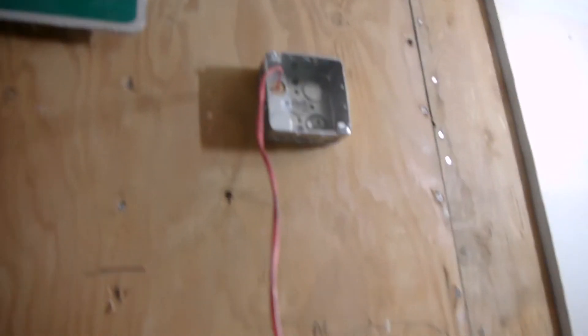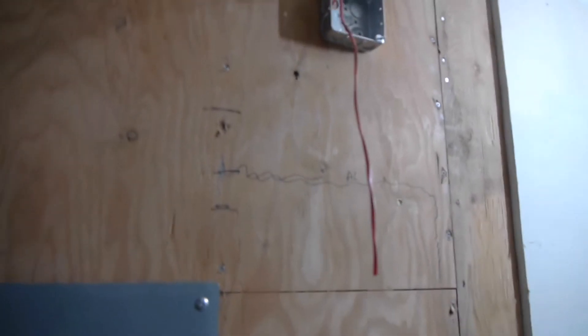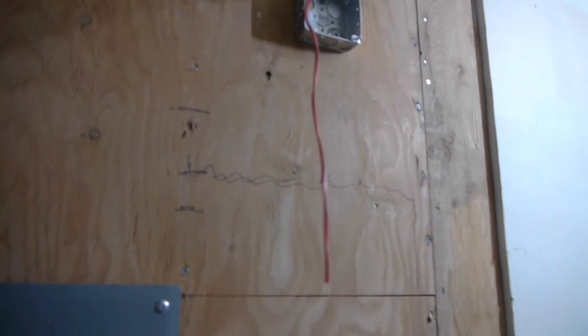We're back down in the garage — sorry again about the noise, this is our water softener cleaning itself. As you can see, here's the wire. I left a little bit more of a service loop than I had to, just in case you need to have some slack up in the attic or anything — it's good to have some extra.